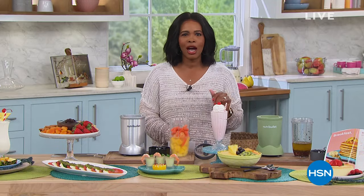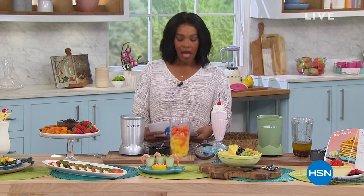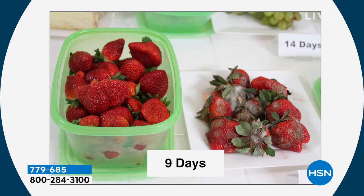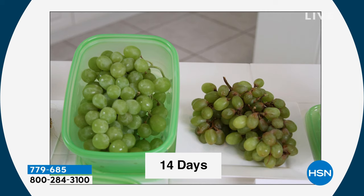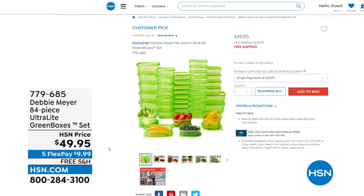We've got electronics coming up next hour. We've got so many things in the kitchen this hour and I wanted to give you a little sneak peek before we dive into our today's special. Debbie Meyer is coming up. She's got the Debbie Meyer green boxes — a way for you to store your food in the green boxes instead of in the plastic bags they come in.